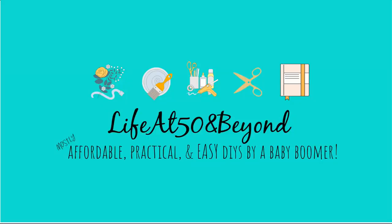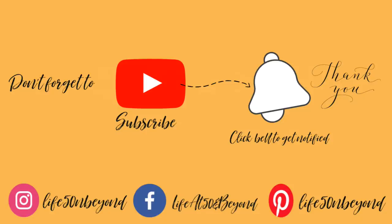Hi everyone, Josie here live at 50 and beyond. Thanks for joining me here in my channel where you'll find projects that are mostly affordable, practical, and easy to make. Today I have a couple of Dollar Tree DIYs for you, and I am going to be making two types of organizers. If you're new to my channel, welcome — don't forget to subscribe and click that notification bell icon. My apologies, I have a bit of a sniffle, so that's why I sound this way.